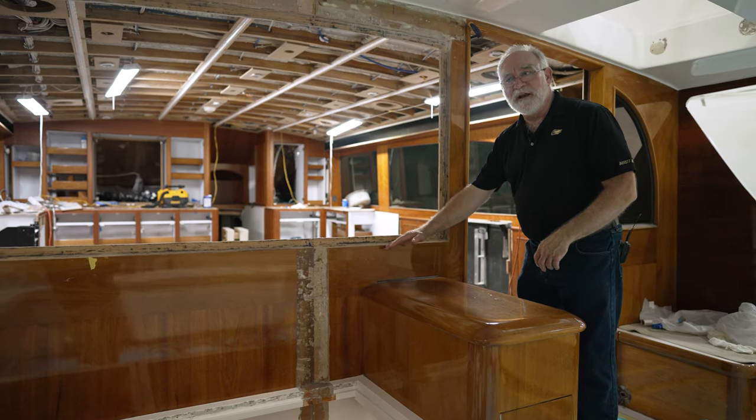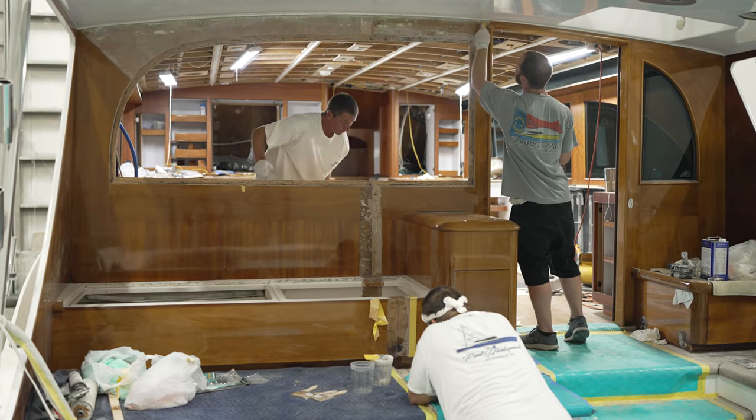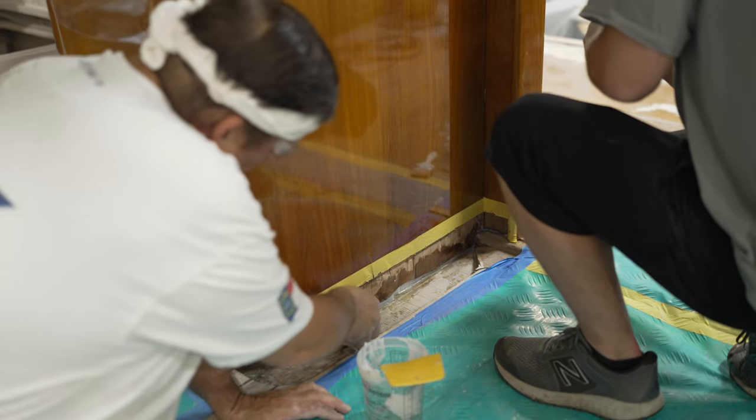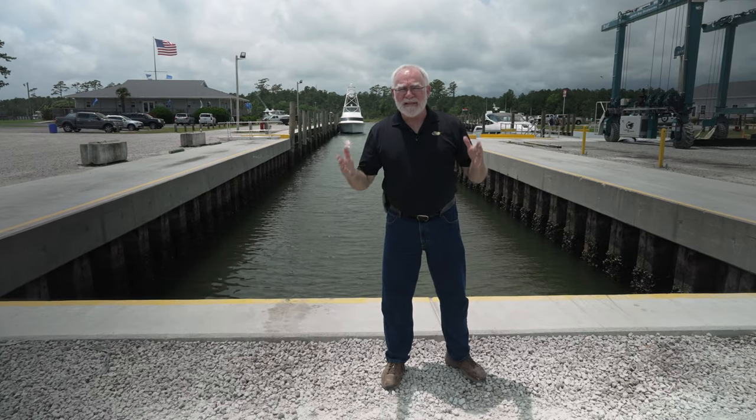This back bulkhead was veneered with natural teak, and as you can see, there's a big wound right here. But that's not going to be a problem because this whole back bulkhead is going to be reincarnated as faux teak. So we're down here at the basin, but before we wrap this episode up, let's revisit the name.